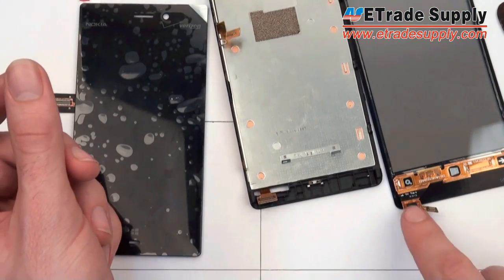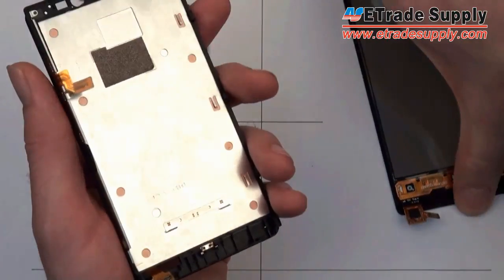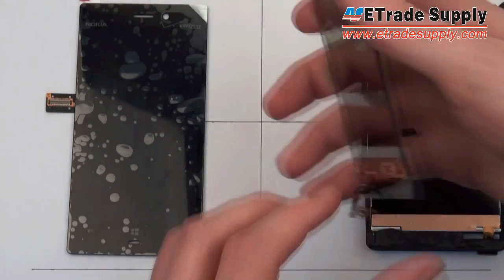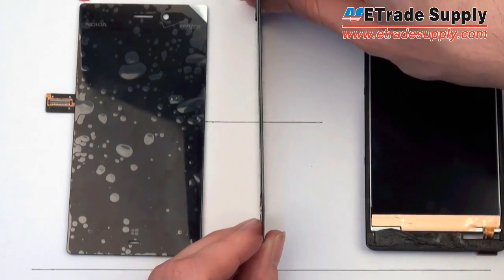Because these pieces are not attached, you can see they have two separate flex cables, each of which needs to be plugged into the motherboard separately. There's also a third flex cable on the left side which is for the volume keys.